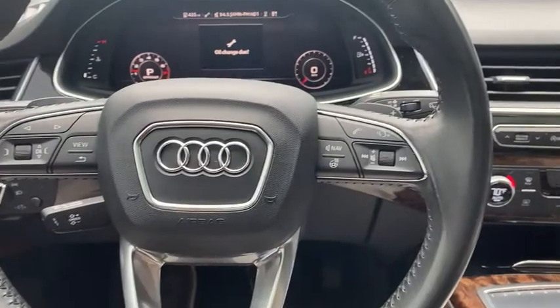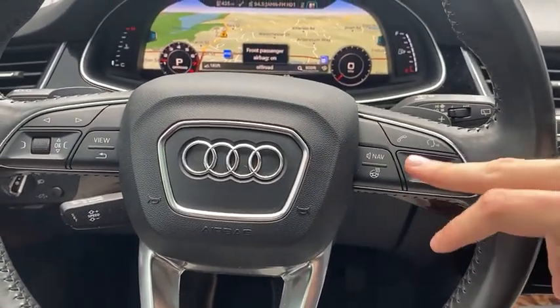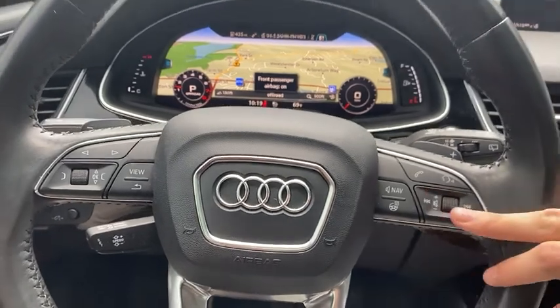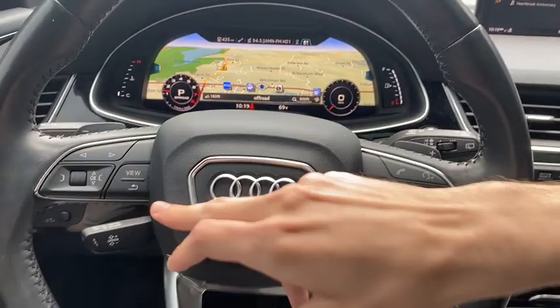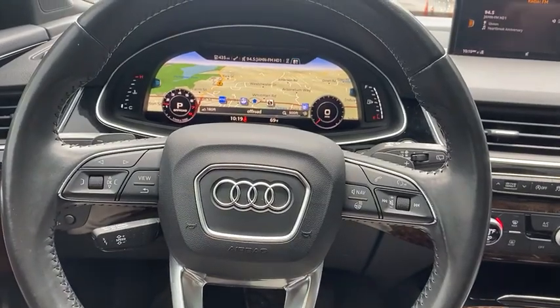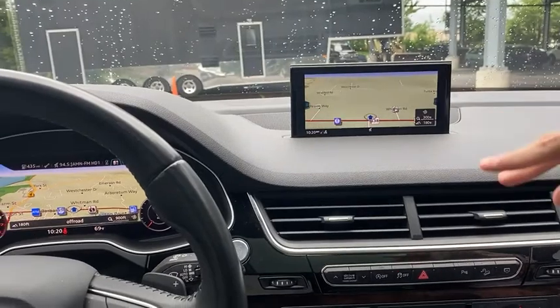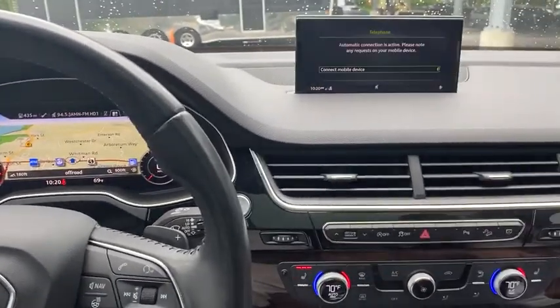If you look over here, we've got our Bluetooth, navigation, and voice controls, along with a heated steering wheel. Some controls for our audio over here, some more menu controls. See there — our navigation screen right in front of us; it'll also project right here as well, doubling the navigation display.